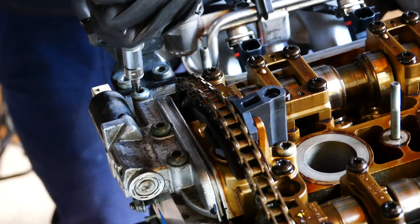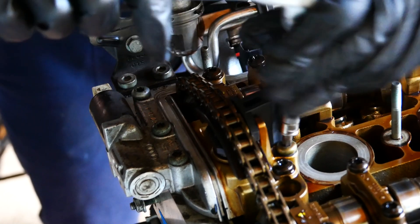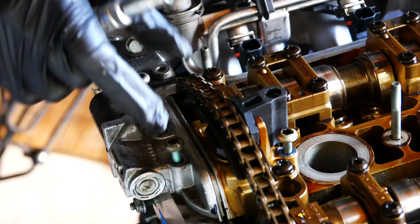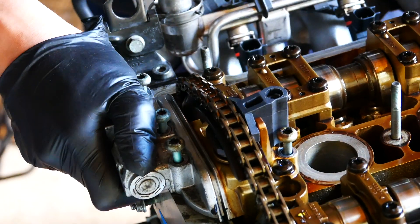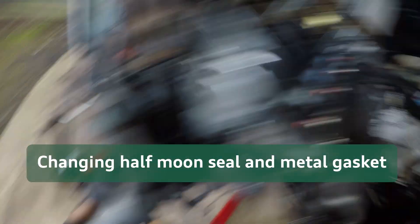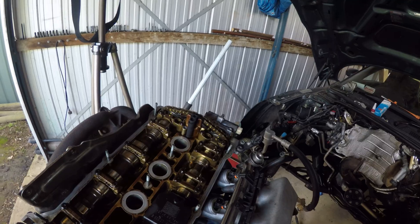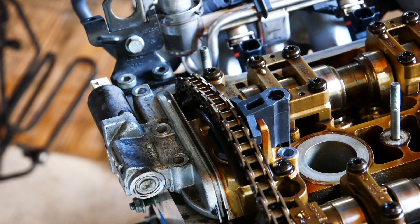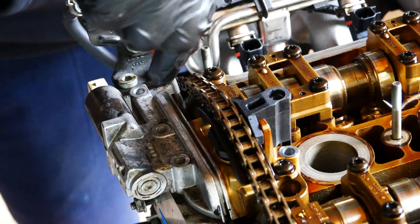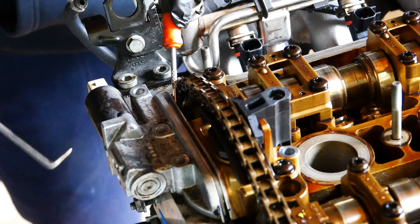Once cracked loose they're easily removed and the cam chain tensioner along with the tool can be moved around. You can see I don't have too much slack on my cam chain, but that's okay — there's a way around this. Plus with this method you don't have to stress too much about misaligning the cam chain on the sprockets. Remove some tension by rotating the crank counterclockwise a tad and you'll see the tensioner and cam chain move down. This gives just enough wiggle room to service the middle gasket and the half moon seal.